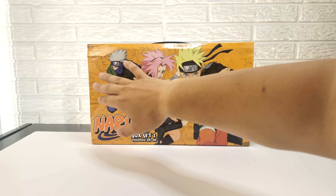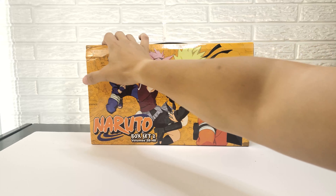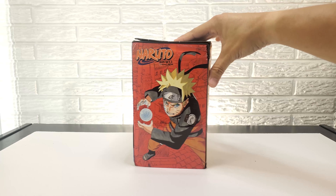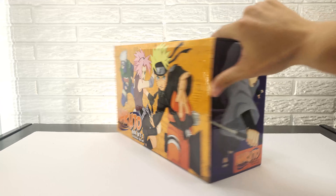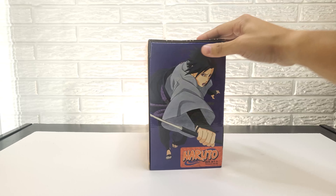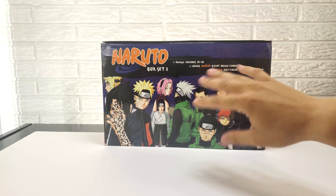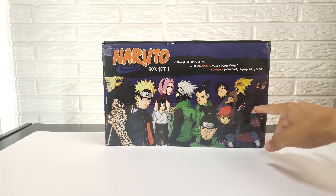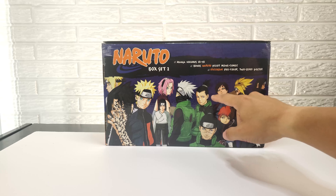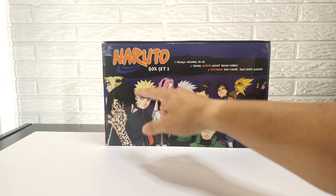On the left side, you have Naruto in an action pose with the Rasengan. And on the right side, another action pose from Sasuke. Then the back has another group shot — you have Itachi, Deidara, Sasori, Gaara, Iruka, Shikamaru, Kakashi, Sakura, Neji, Naruto, Sasuke, and Minato.